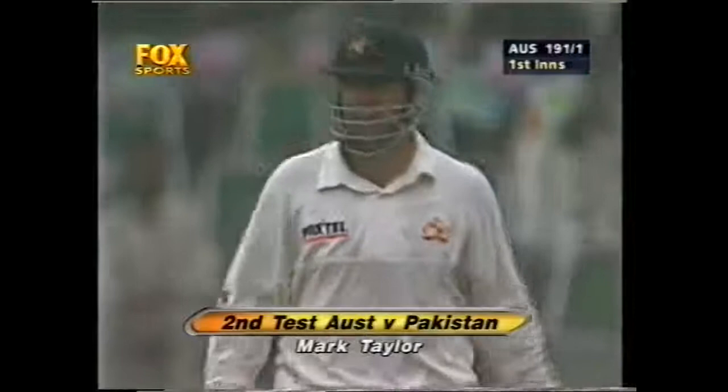He's been brought back on into the attack and the first ball has been hit for six. You know that Mark Taylor's in form when he pulls the ball, and when he pulls it for six, then you know he's in very good batting form. He's moved to 97 now — what a shot.